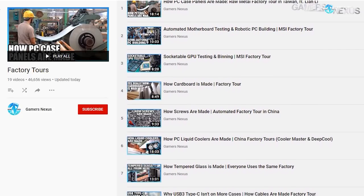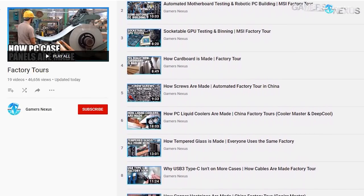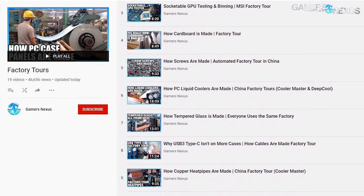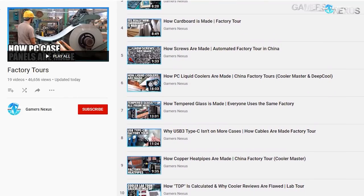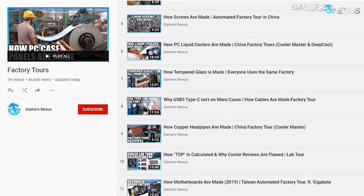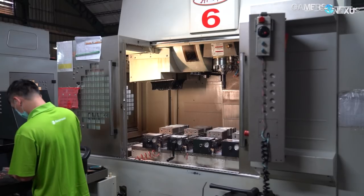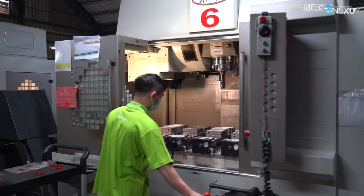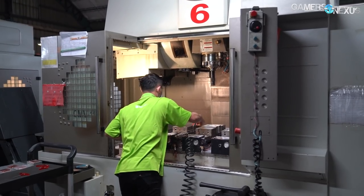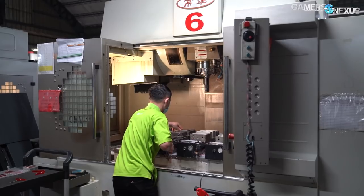We've been to cooler and case manufacturing facilities before that use some of the same machines used at Bits Power, but we haven't had a chance to learn the in-depth details of how water blocks and fittings are made for open-loop parts. If you want to catch up on our other 20 factory tour videos, check the playlist linked in the description. The process explained in this video is in some ways specific to Bits Power, but it's mostly the same as how all water cooling parts are made for open-loop, so it applies to other brands as well, just with different factory sizes.